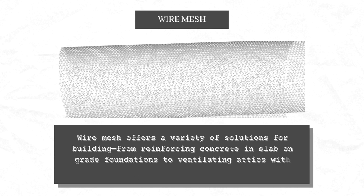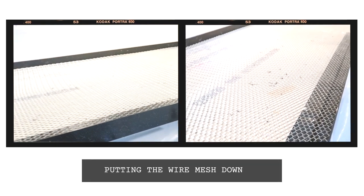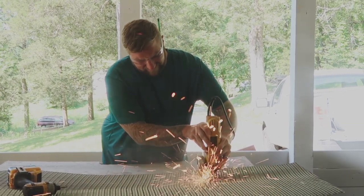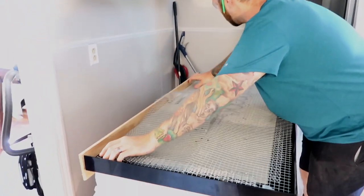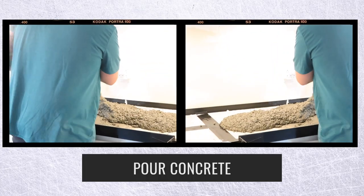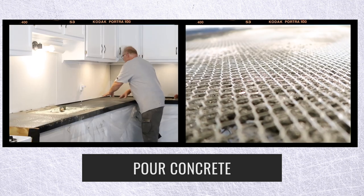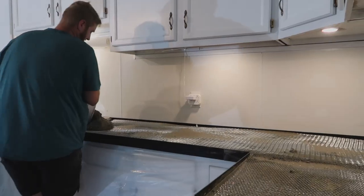One thing we forgot to mention was the wire mesh. Prior to mixing your concrete, you want to pre-cut all of your mesh — you want the mesh to be in the middle of the concrete. You can either buy the pre-cut stands that Z Countertop makes, or cut them to size and do a dry fit. Once you get about half of that bed filled with concrete, just lay the mesh in the middle. There's concrete underneath that mesh — it's perfect. Just hit it with a vibrator and it'll vibrate right in.